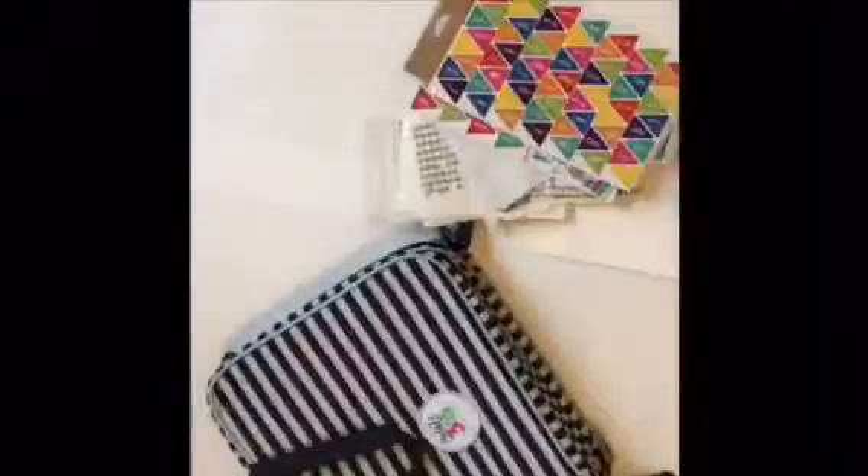Hey guys, so first I'm going to start off with a planner from Create360. I got it at Michael's for like $30. Great for organizing all your bullet journal supplies.